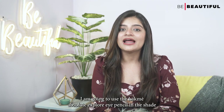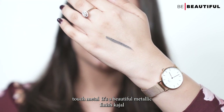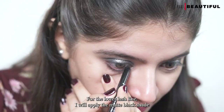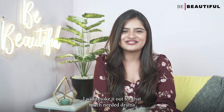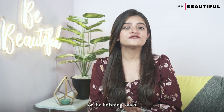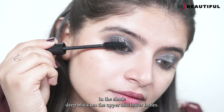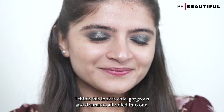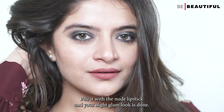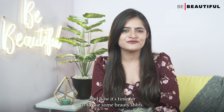For the lower lash line and waterline, I am going to use the Lakme Absolute Explore Eye Pencil in the shade Touch Metal. It's a beautiful metallic finish kajal which I am going to swipe in my lower waterline. For the lower lash line, I will apply the matte black shade from the liquid eyeshadow and use a smudger brush to smoke it out for that much-needed drama. For the finishing touch, I am going to apply a few coats of the Lakme Iconic Volume Mascara in the shade Deep Black on the upper and lower lashes. I think this look is chic, gorgeous and dramatic all rolled into one. I am ready to take the party by storm. Pair it with a nude lipstick and your night glam look is done. I'll pair this look with my little black dress — now it's time to cue some beauty shots.